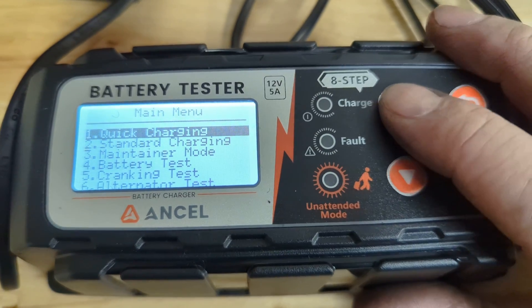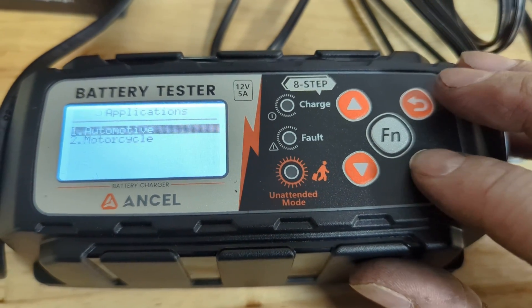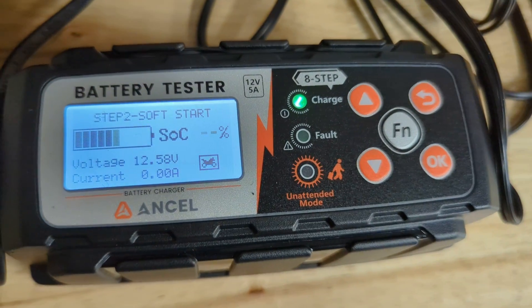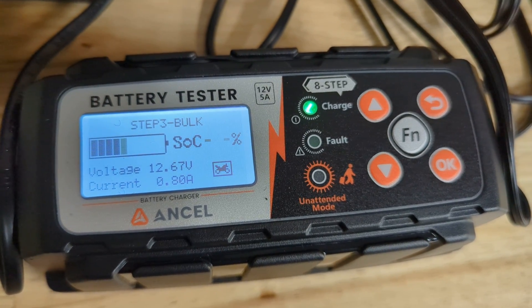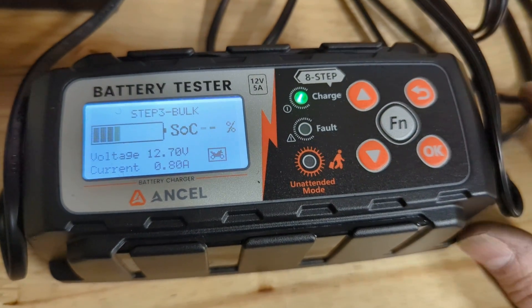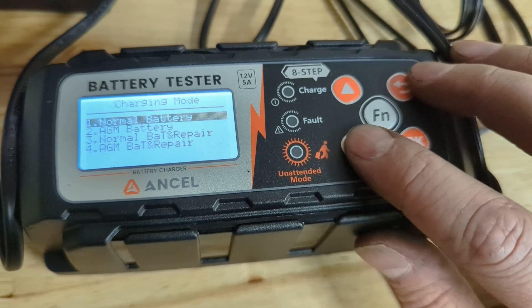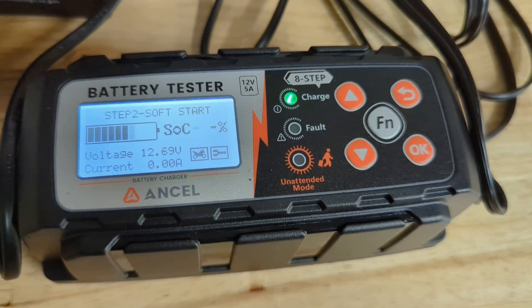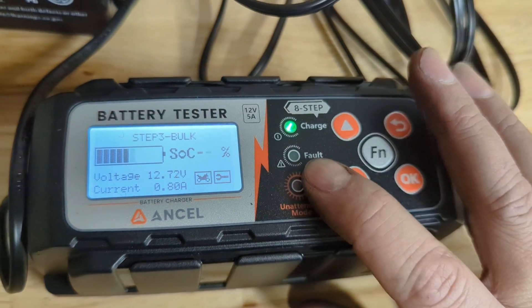We'll plug it back in and do standard charging — motorcycle battery, normal. Great display on this: it's backlit and it tells you what step of the charging cycle it's on, percentage, voltage, and current it's outputting. Standard charging, motorcycle, normal battery, and repair — that'll let it run through the charge cycle and the repair cycle. You'll see the charge light is on.